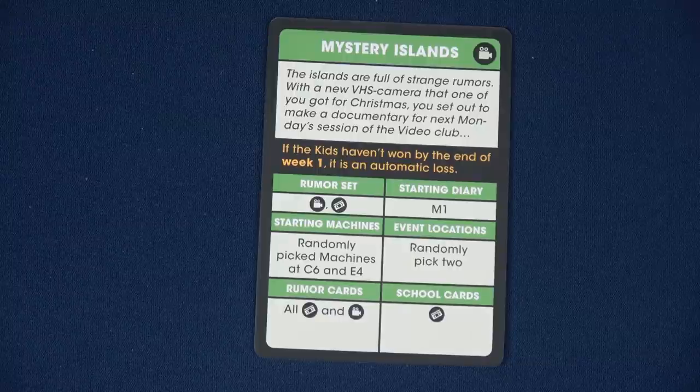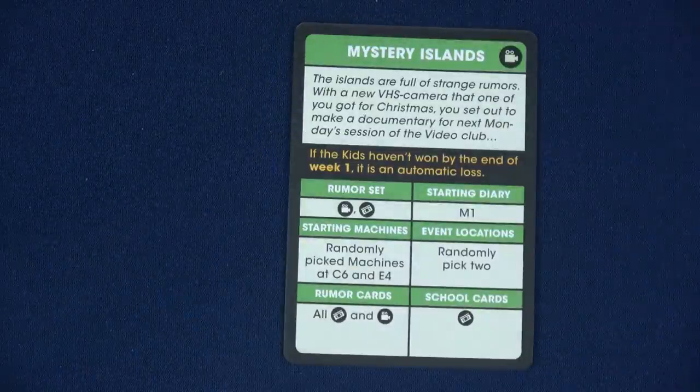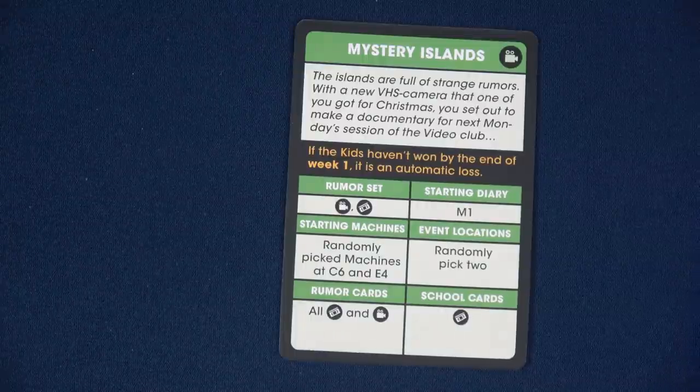That's why I felt this is a good scenario to show you — there's so much random. When you play it on your own it'll be completely different. School cards — right now there's only one type of school card with that same symbol, like a VHS tape. The school cards, you just shuffle them all up and you're good to go.